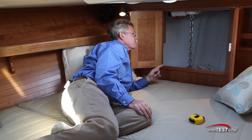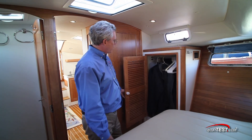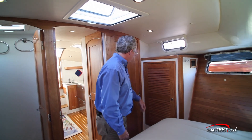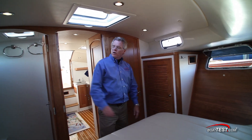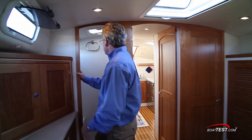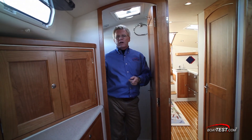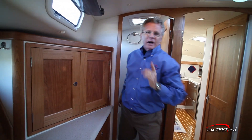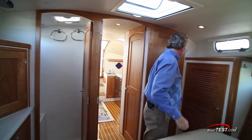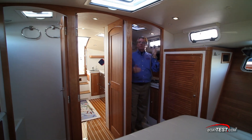I do like how this compartment is finished off on the inside. Over to the port hand side there's a hanging locker and private access to the en-suite head. Over to the starboard side, there's a separate shower, so two people can get ready for a night on the town at the same time. But what if two people want to take a shower at the same time? The main head has a pull-out nozzle, so you can shower in there as well.